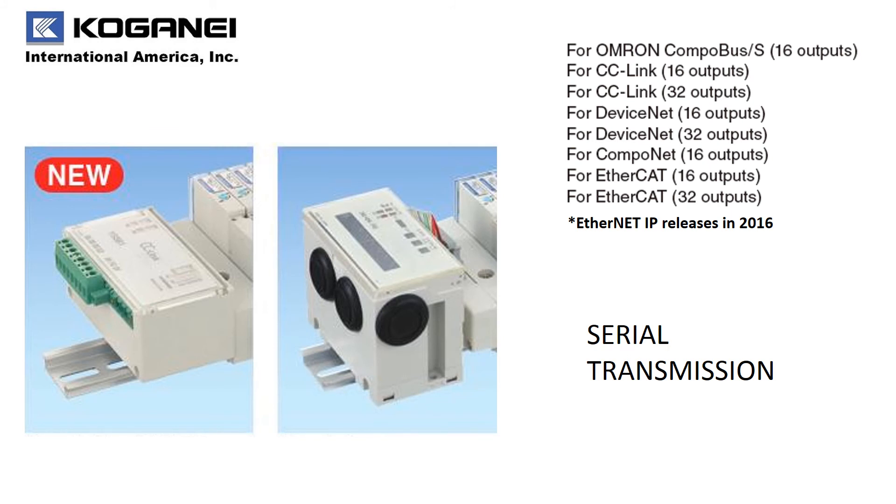For serial transmission manifolds, we have an entire lineup and we're pleased to announce that our Ethernet IP will be released this year in 2016.